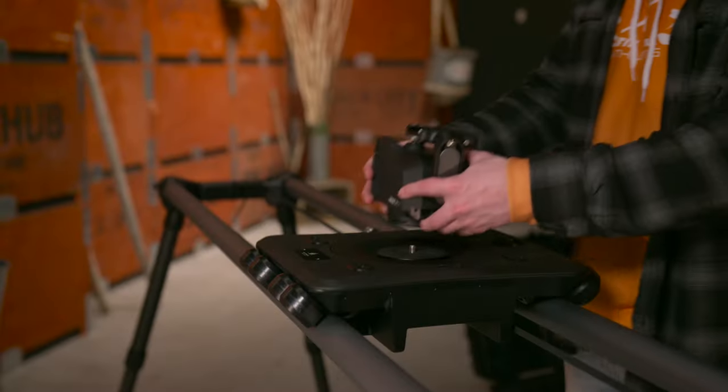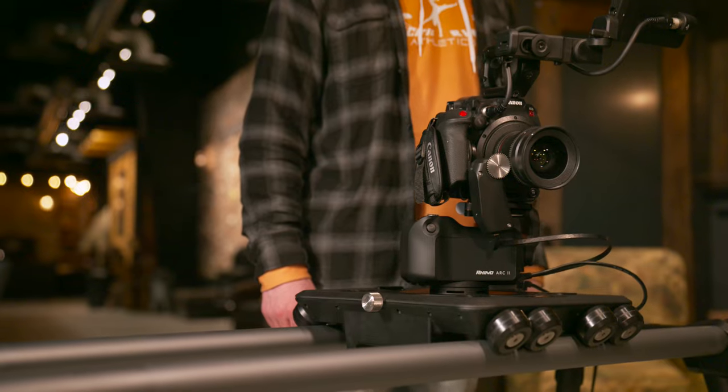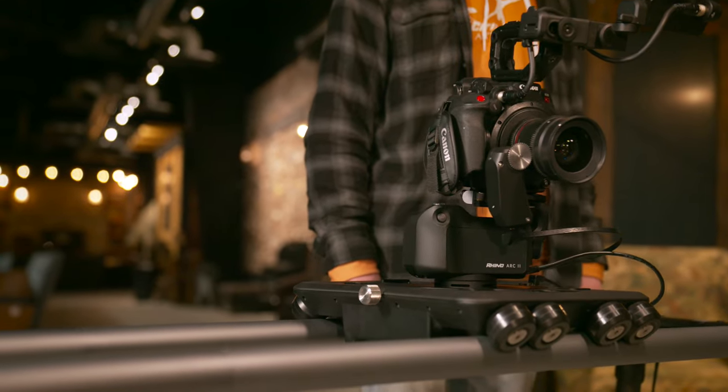Choose to move your shot manually or motorize it with Rhino Arc 2. Simply connect the dolly to Arc 2, install the belt, and you have ultra-smooth and repeatable shots with pan, tilt, dolly, and focus.